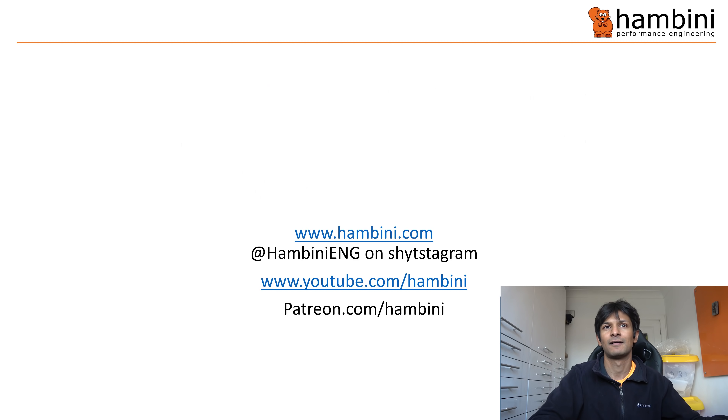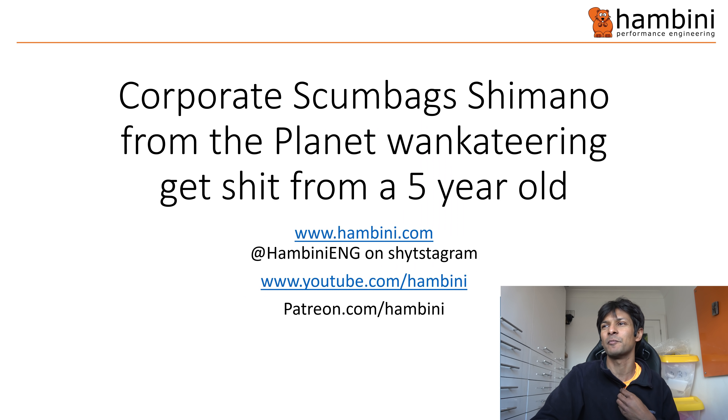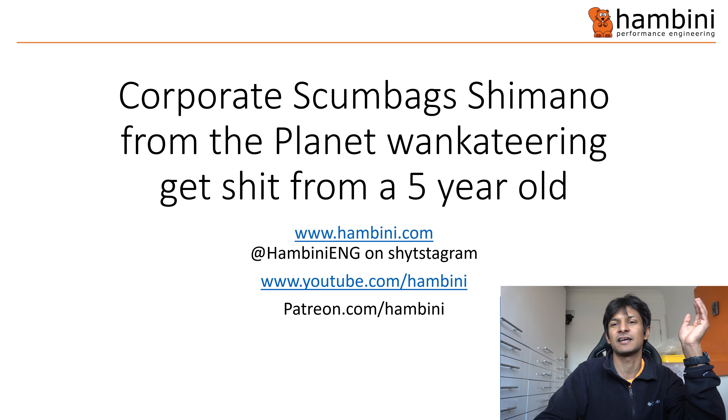Hello Hambini fans and welcome to another episode of the Shite and Sarcasm Engineering Show. Today's show starts off with PowerPoint — the one you've probably been waiting for — titled 'Corporate Scumbags Shimano from the Planet Wanketeering Get Shit from a Five-Year-Old.' This is about the repeated Shimano crankset failures that people around the world are having.